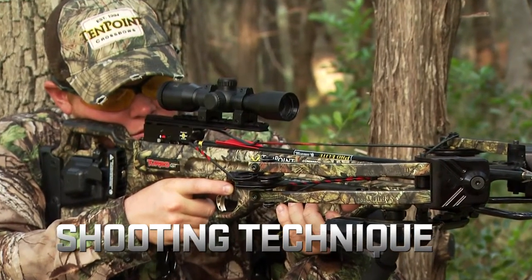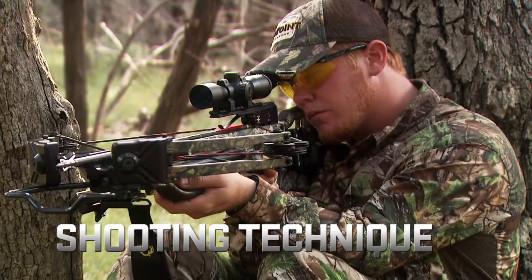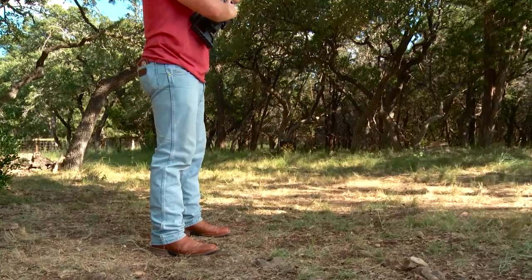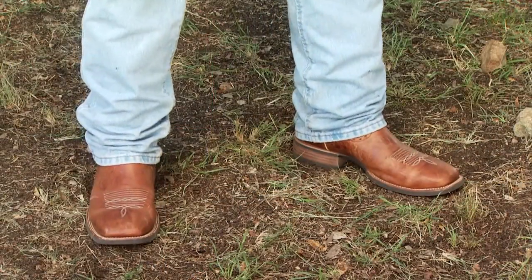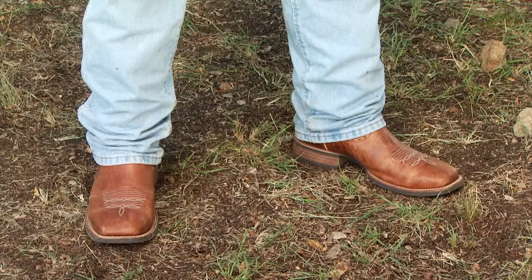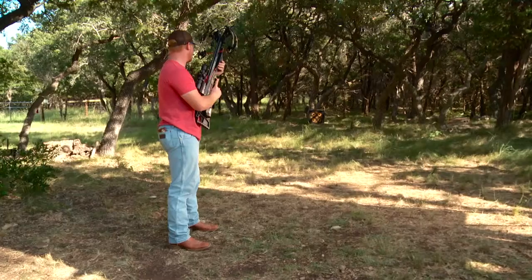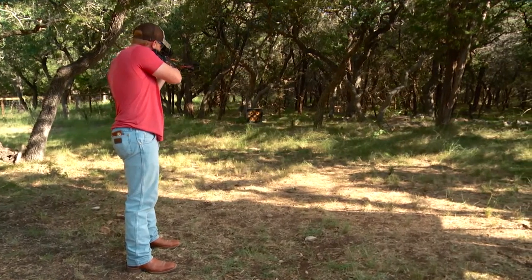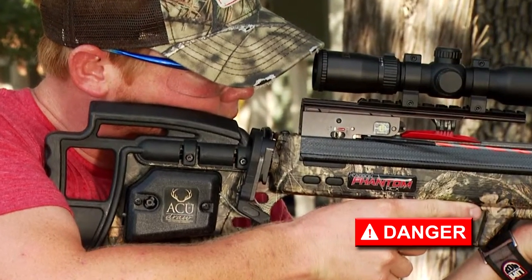As any experienced hunter will tell you, it's easy to make a bad shot. To shoot a crossbow accurately, you must practice proper shooting technique. If you're shooting from a standing position, your feet should be approximately shoulder-width apart, positioned either perpendicular to the target in a closed stance, or quartering at a 45-degree angle toward the target in an open stance. Pick the stance that's most comfortable for you.